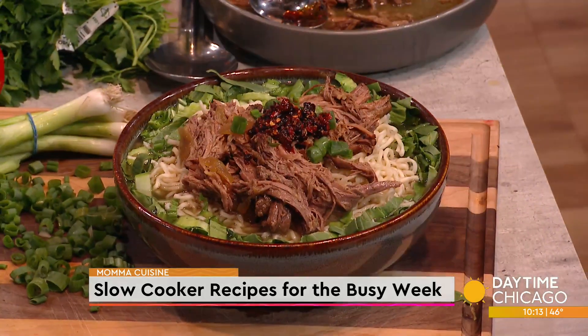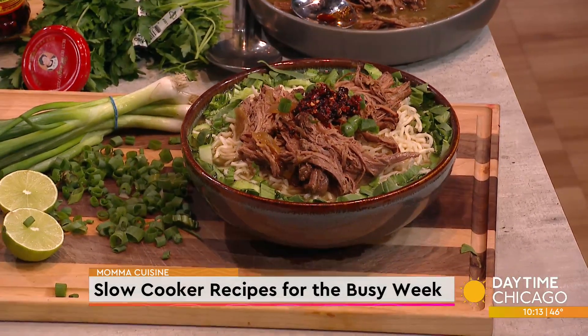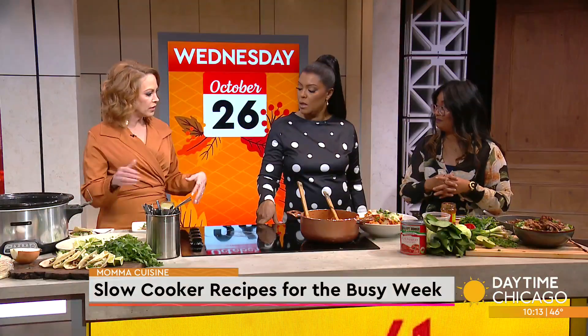Because you put it in there and it'll shred — it'll become so tender. So don't even spend extra on a super expensive roast. It's perfect when you're on a budget. Three different meals; you can just portion it out and freeze it if you have to.